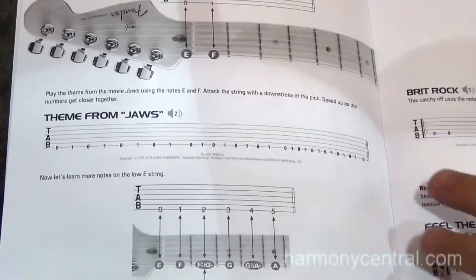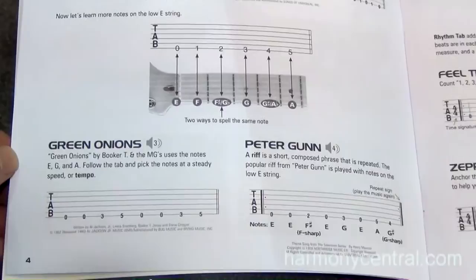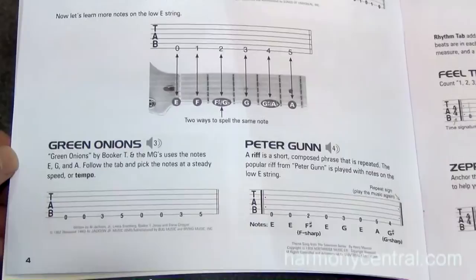And as we know in rock and roll, many strong riffs and signature sounds are started on this, so we think this is going to captivate the young player who wants to learn to play right away.